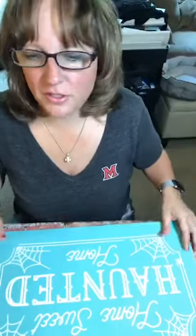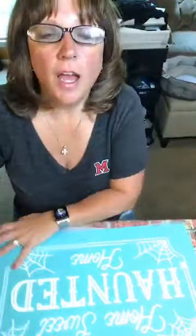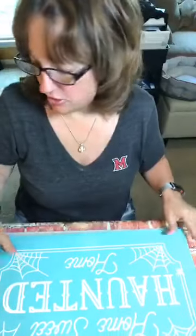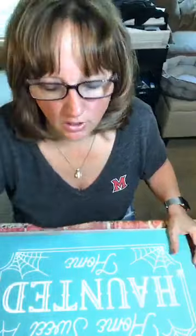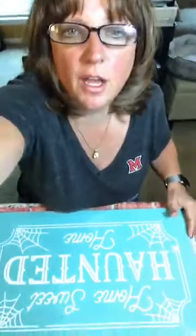Hi guys, this is Shae with Chalkin with Shae. Today we're going to do a Halloween project that I'm excited about, and we're going to be using a whole new surface that I have not used before.